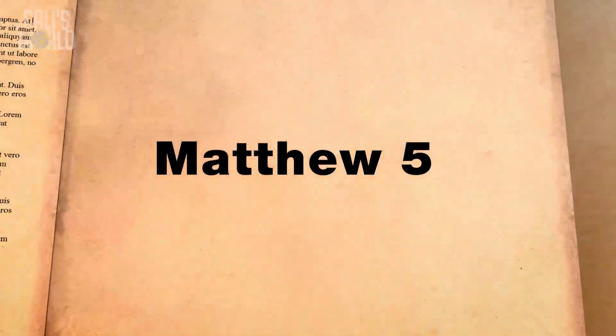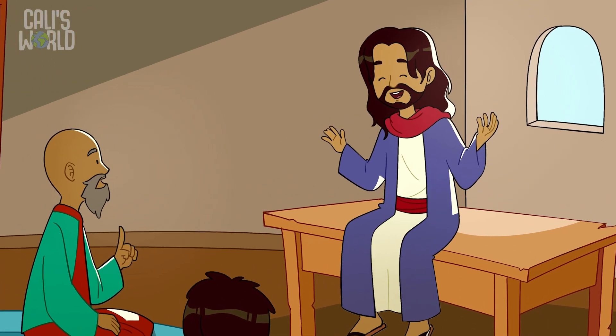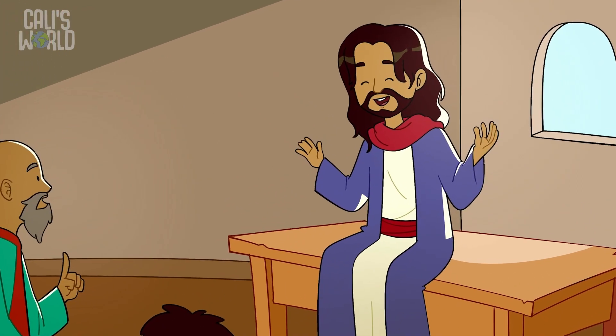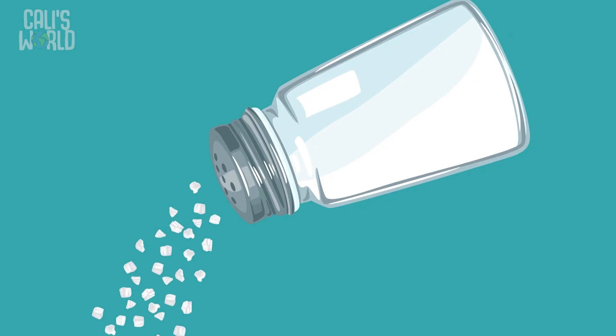It's time for today's Bible story. It comes from the book of Matthew, chapter 5. When Jesus began to teach people about God, sometimes he would tell stories to give examples — he would start talking about one thing to explain another. One day, Jesus was teaching his followers how to make a difference in the world, so he talked to them about salt.